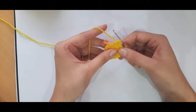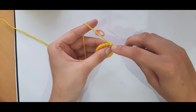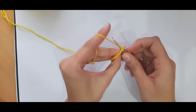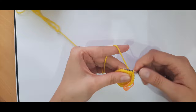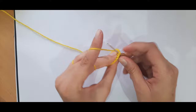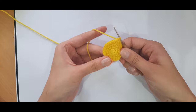For round five, we're just placing one single crochet into each stitch around. We should have a total of twenty-four stitches by the end of this round. We are not increasing nor decreasing — just one single crochet into each stitch all the way around until you get back to the stitch marker.